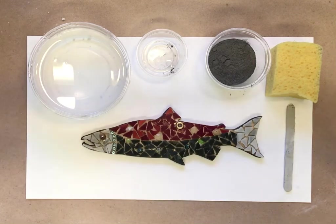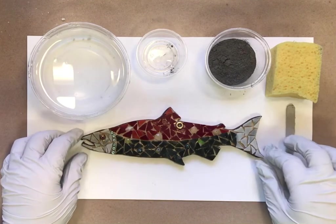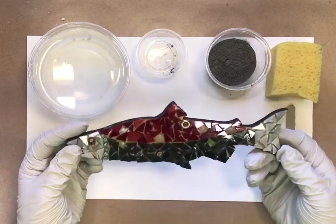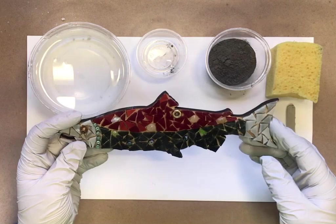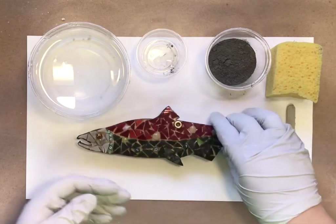Hi guys, welcome back to Northern Whimsy Art Studio. We are doing the mosaic salmon kit and this is the second video — the grouting portion. In the first video we glued on all your pieces, and then we waited at least 12 hours to do our grouting. Your weld bond dries clear, so you can see that — I would not grout until your glue is totally clear.